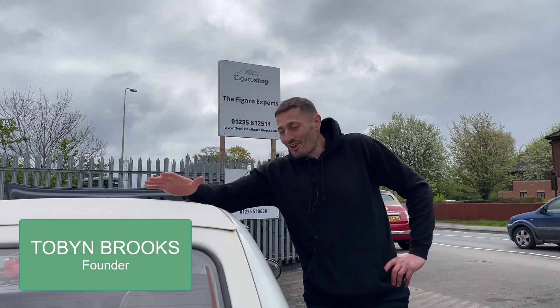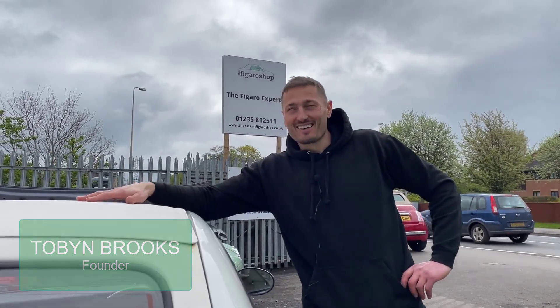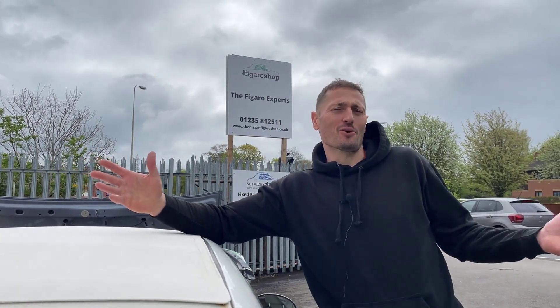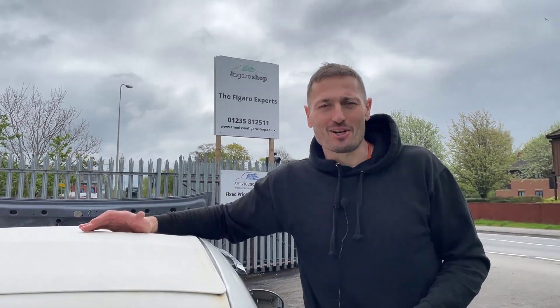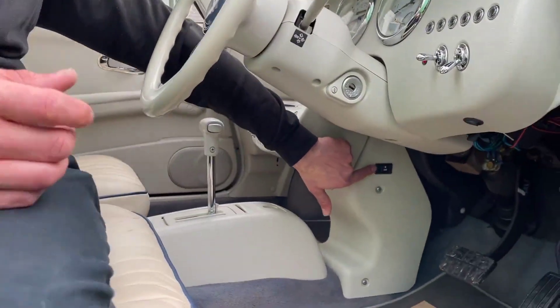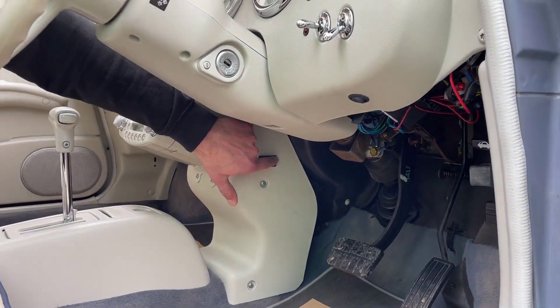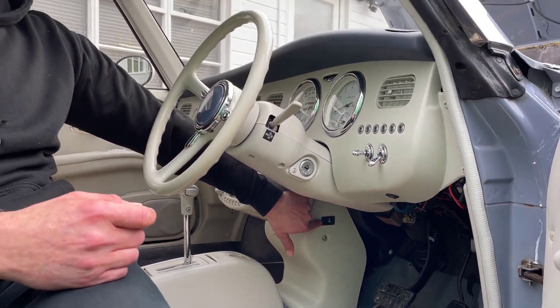You've just got your first Nissan Figaro, the sun's out, you want to get the roof down — but it doesn't show you how to do it and it's not very straightforward. The first thing is to pop the upper boot using this little switch here, which would be by your left knee. You pull it towards you — it's spring-loaded — and you hear a big clonk as you press it.